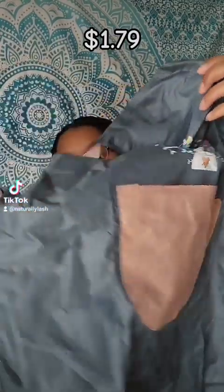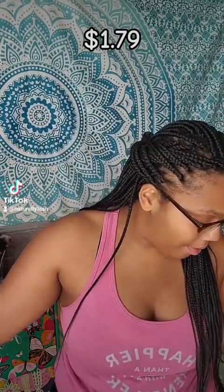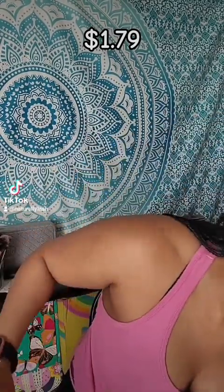So next thing we have right here is this waterproof kitchen apron. It's super cute. It has a little design on there and a pocket and you can easily wipe it off. So I really, really like that.